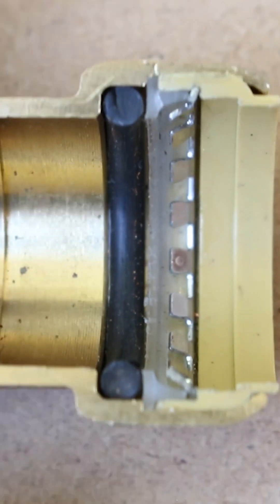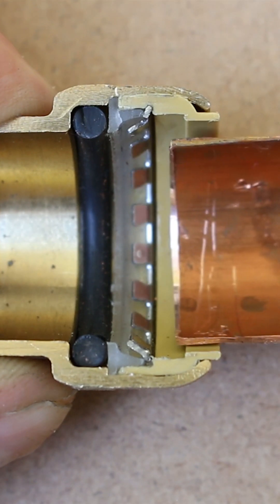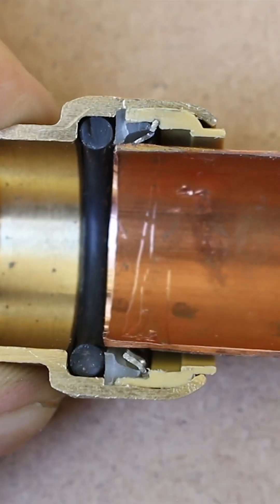The third component are the stainless steel teeth that give SharkBite fittings their name. The way they work is that once the pipe is inserted, the teeth will grab onto it and won't let go unless a special tool is used to release them. This stage is known as the first stage into completing the connection.